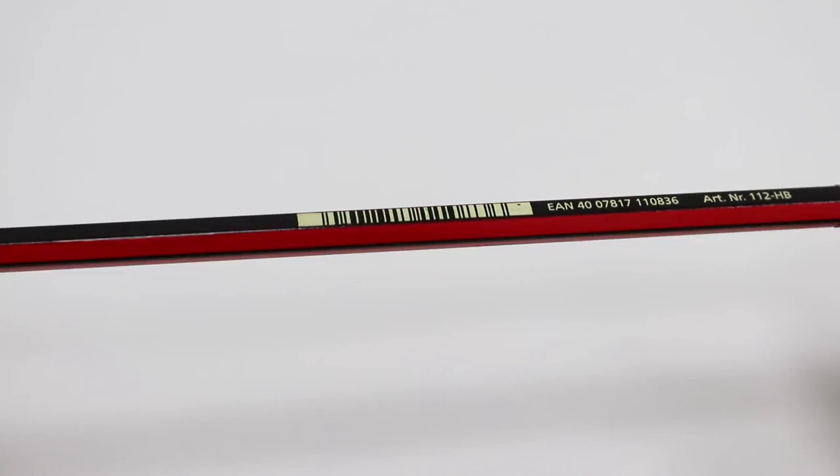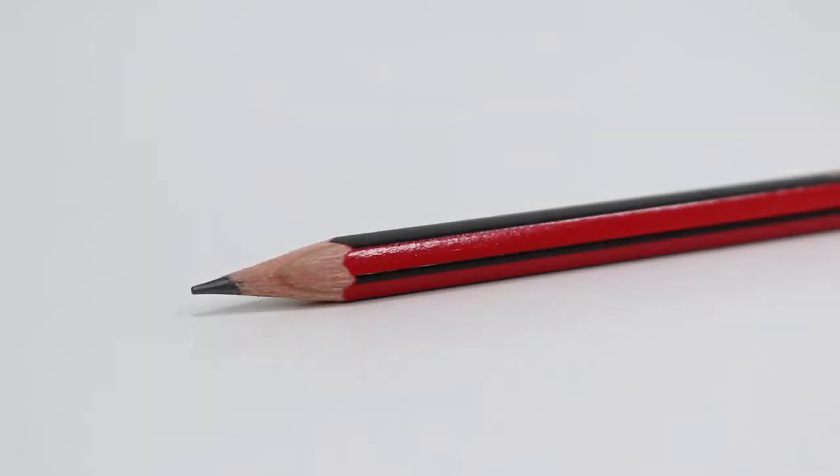These pencils have a comfortable to hold hexagonal barrel, making them a great option for daily use. The lead has a special brake resistant formula and has been bonded to the barrel for extra protection.